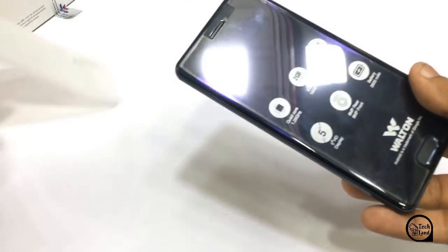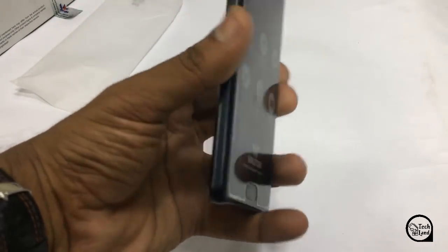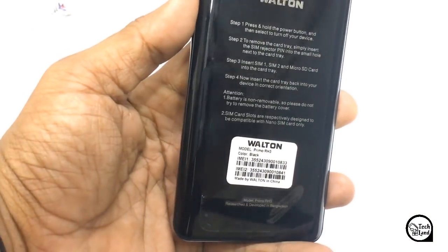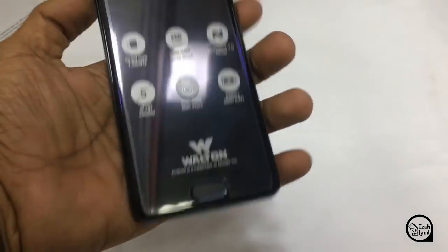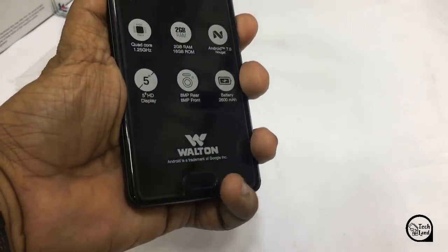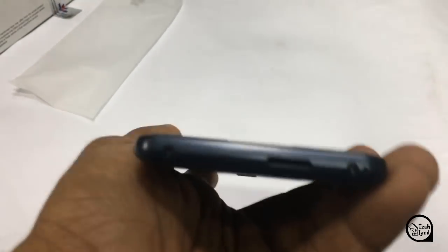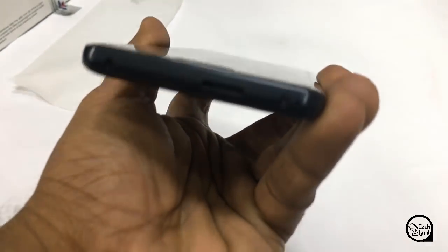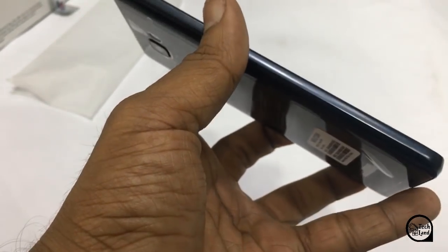This is a good quality design with a plastic finish. It is a good quality design and it should be nice — you can manage to make it flex.